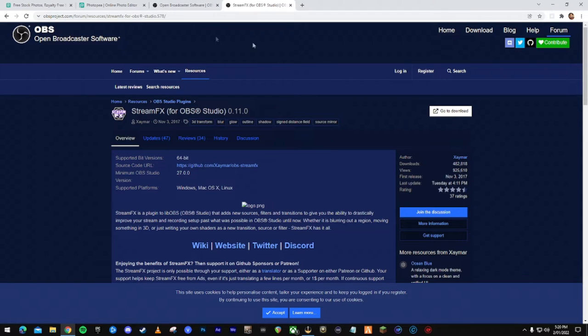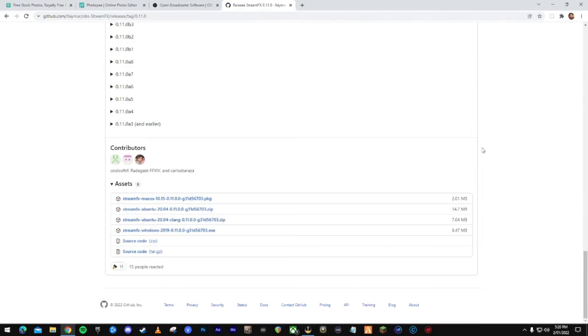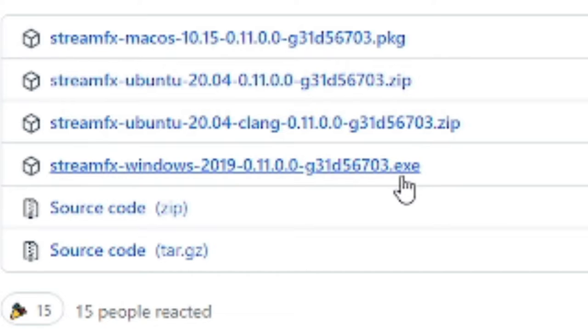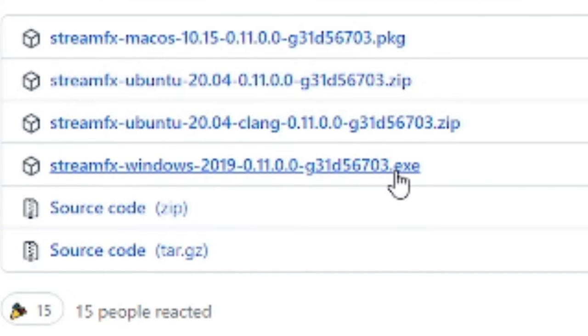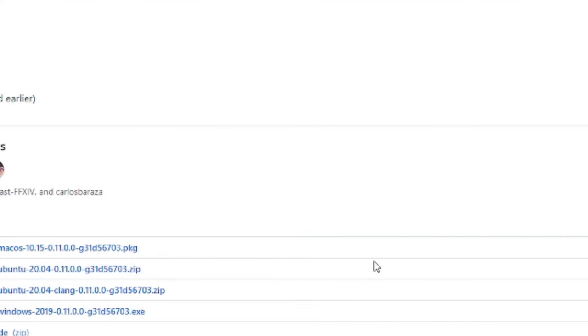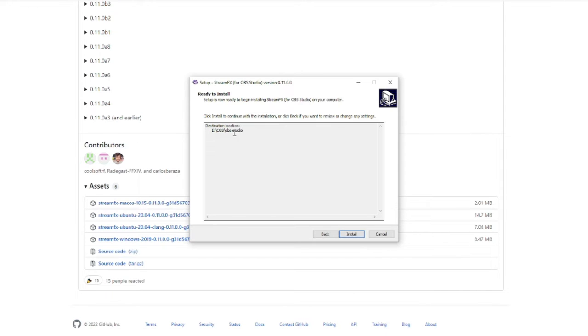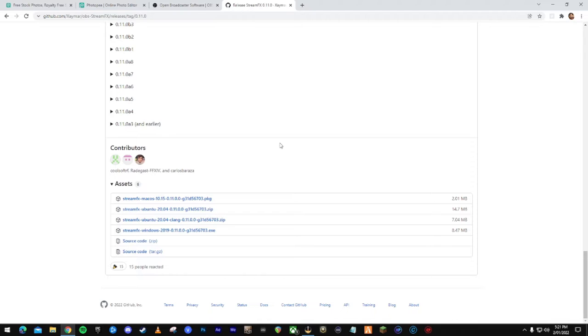Once you've got OBS downloaded, search on obsproject.com in the forums for Stream Effects for OBS Studio. Click the download button — the white button — scroll down and click the install .exe file. Download it, open it up, click More Info and Run Anyway, install for all users. You'll then follow the prompts — I'm installing a portable version because it recognizes I have a portable instance of OBS. Select the location where you've installed OBS Studio, click Install, and it'll complete for you.